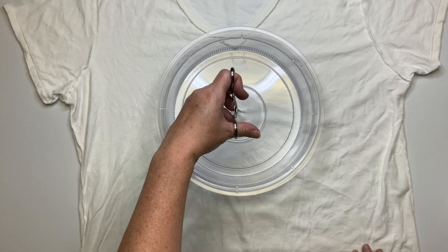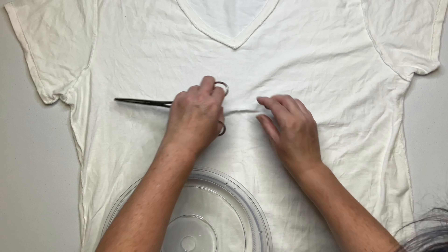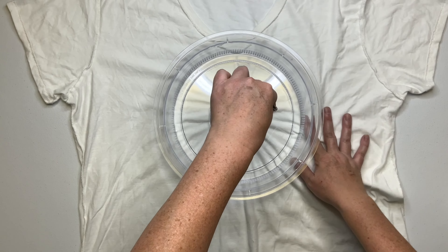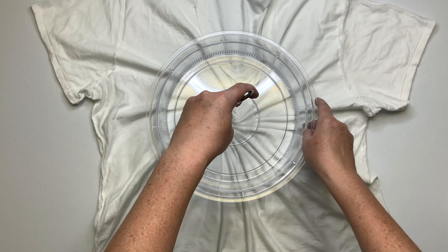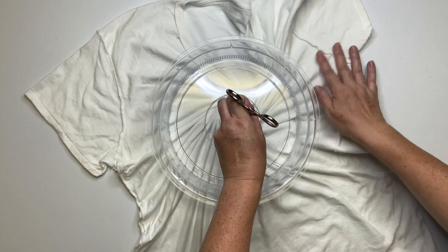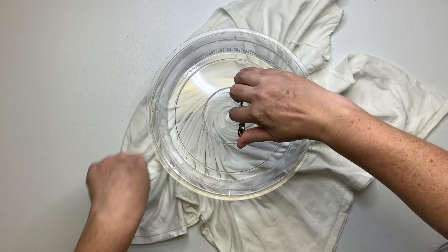I have to tell you guys, I keep saying it, but this thing really makes the spirals turn out amazing and it's super affordable. I want to say it was $6.99 from Amazon and I have a link for it down below in the description box. With all the money that we spend on dye, I'd say this is a really reasonable purchase.